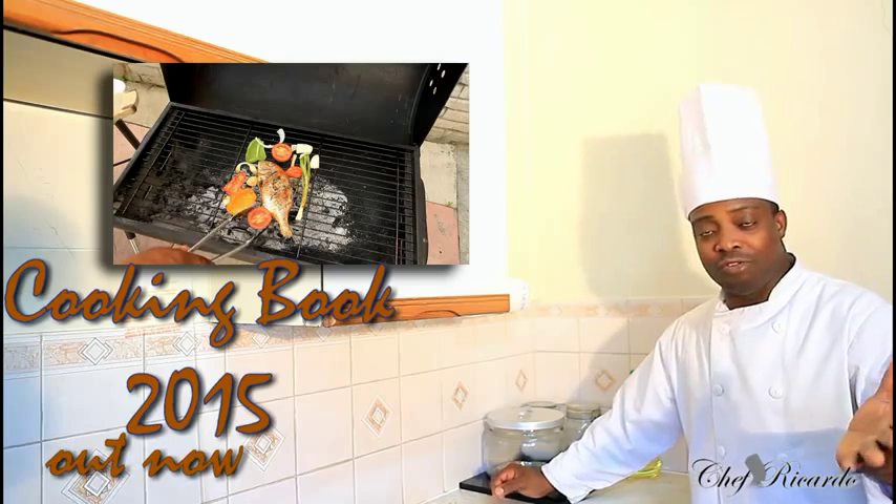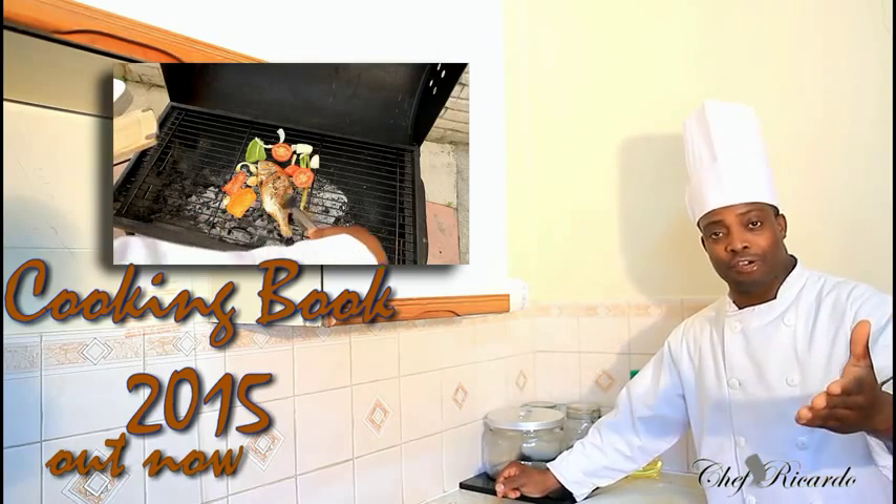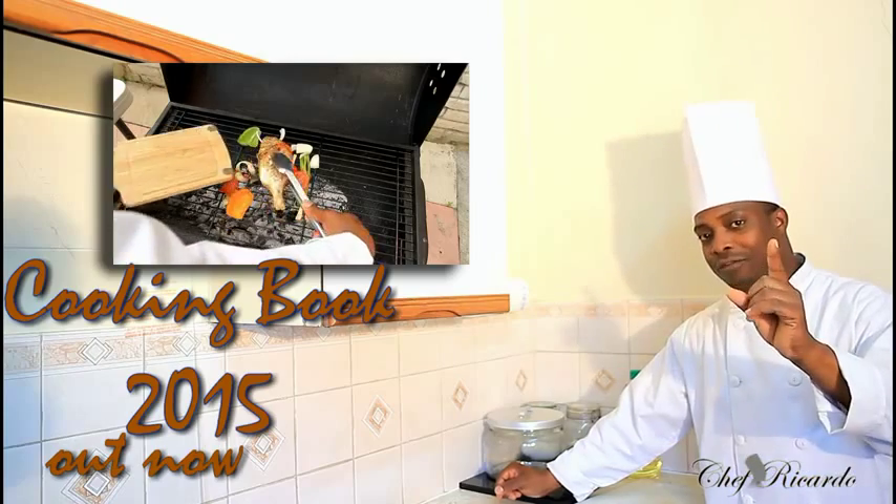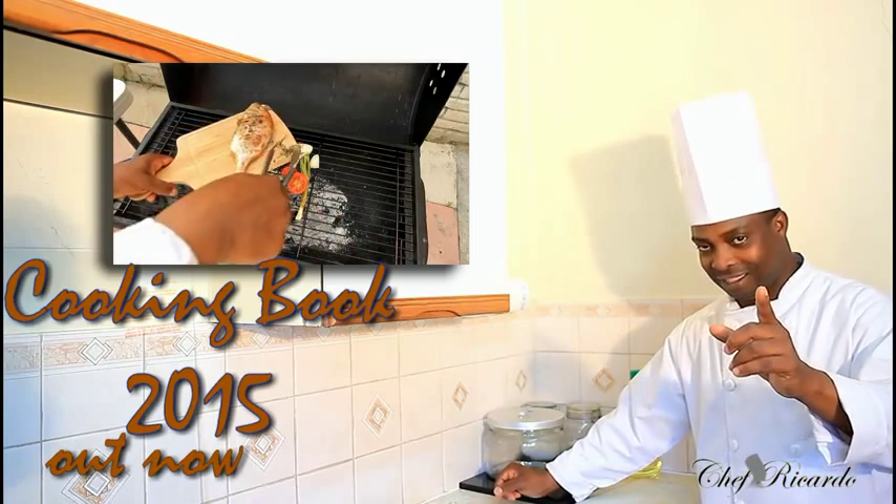Basically for the full recipe, subscribe to the YouTube channel. Thank you so much for watching Chef Ricotta the cooking program. We've got a lot more recipes coming out for you guys, and remember one thing — don't forget to leave your comments.